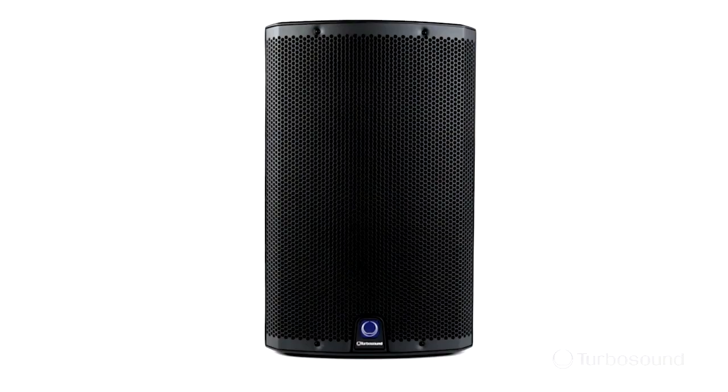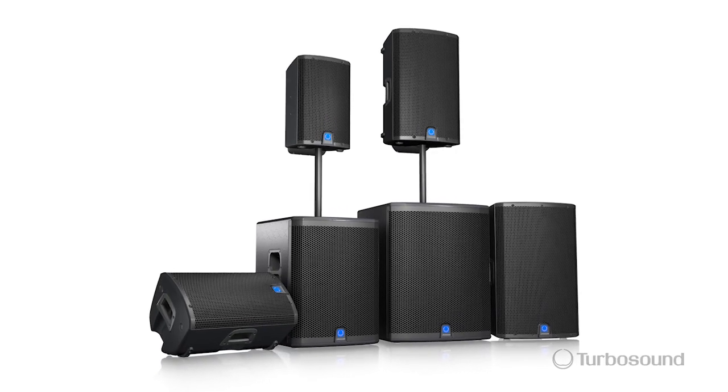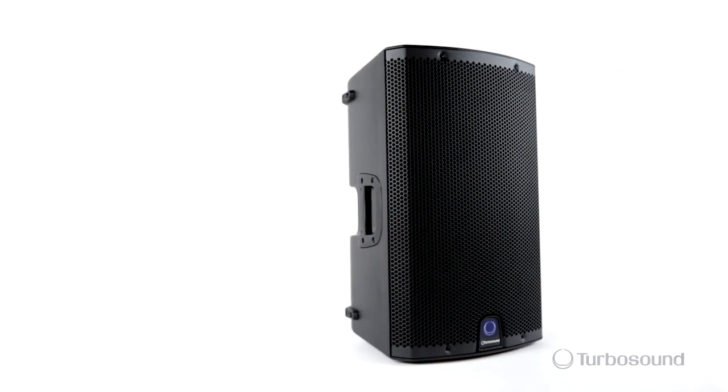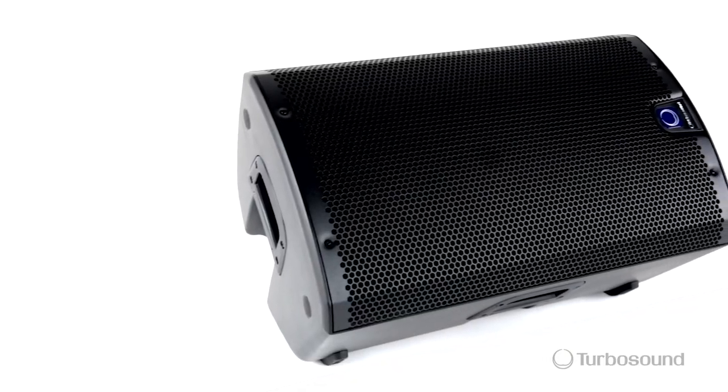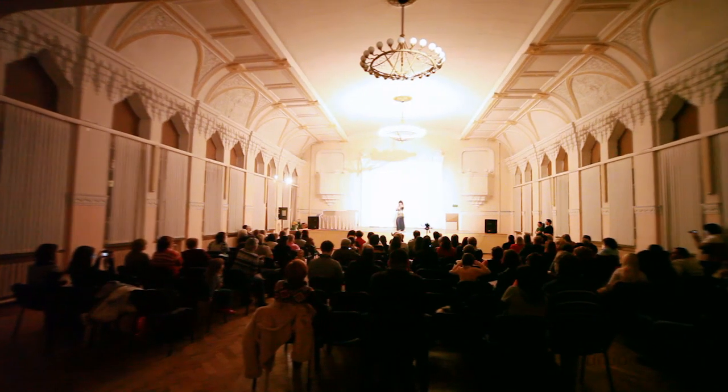Hi everyone, Eric with Turbosound, and thank you for watching Music Group TV. I'm really excited to show you the IQ12, just one in the IQ series of powered speakers. This one comes loaded with tons of power, lots of great features, and a rugged design, perfect for portable PA and installation applications.